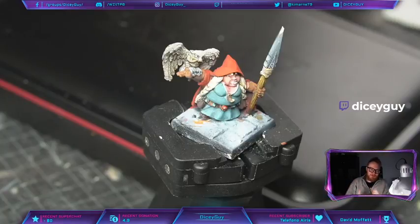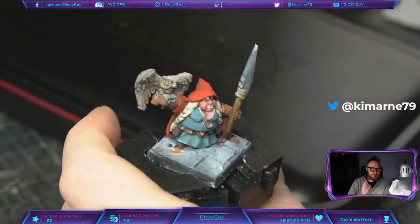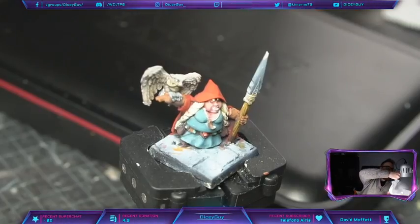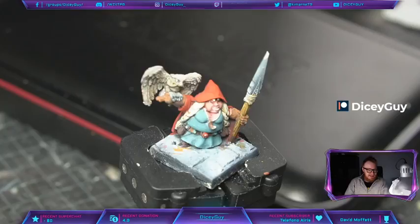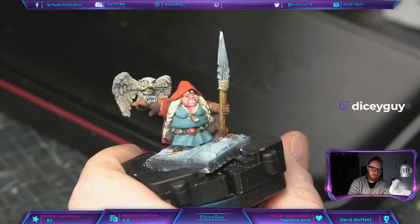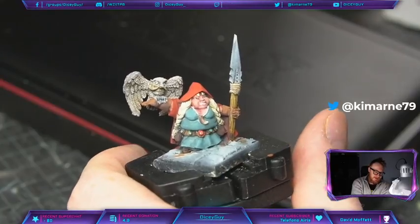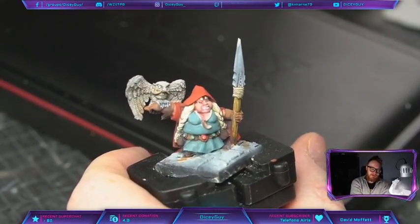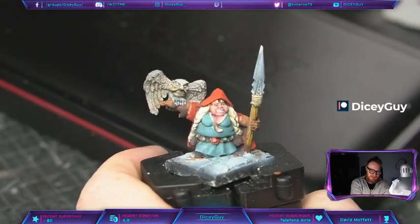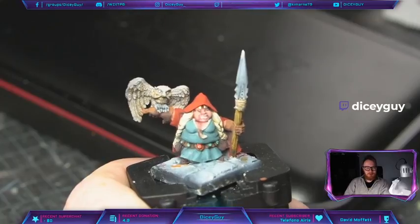Welcome to the Dicey Guy Show! Today we are painting Ovla — I'm calling her Ola today. This is a live stream. I'm trying to paint one miniature today: it's the Spellcrome miniature called Female Gnome with a spear and oval. She will be named Ovla from now on. Welcome to the chat — Stream Elements, always glad to have you here.